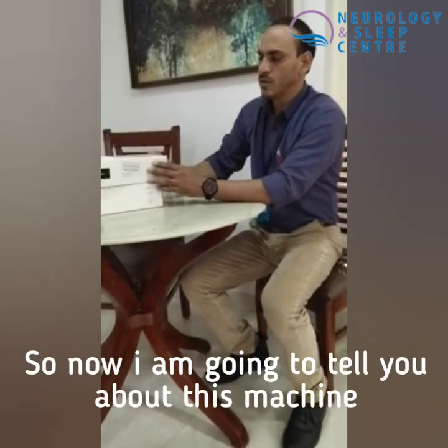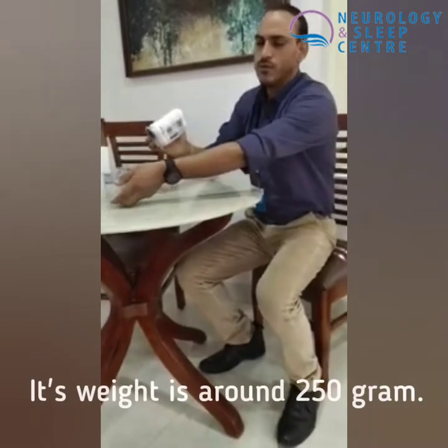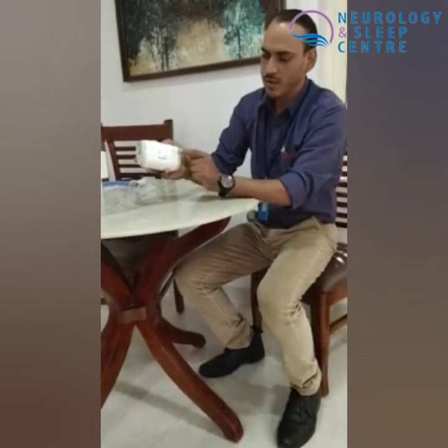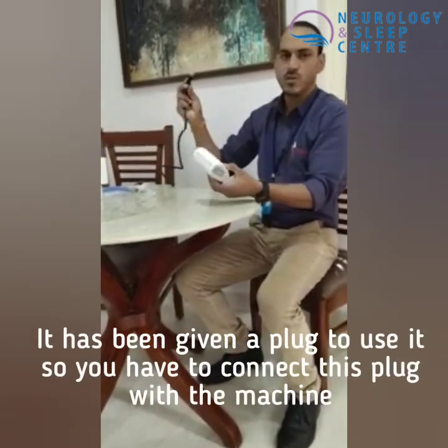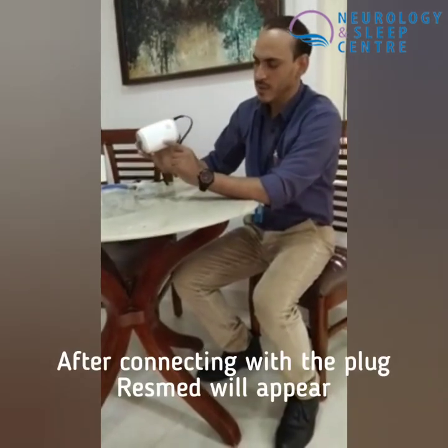I am going to tell you about this machine. Basically, this is the device. This is the machine, which weighs about one kilogram. It is a portable machine. This is the on/off button, and this one is the Bluetooth option. You can also use a mobile charger in your car. It has a USB charger — you just need to connect it into the device.